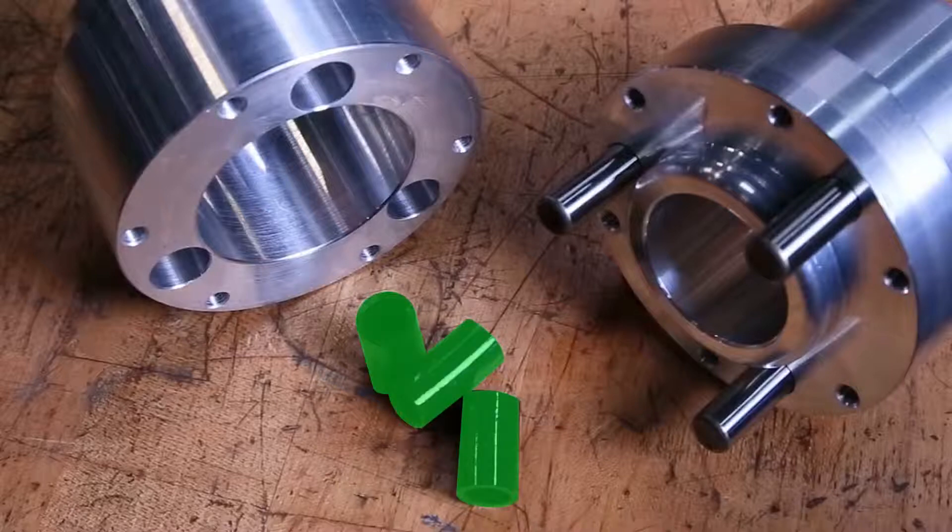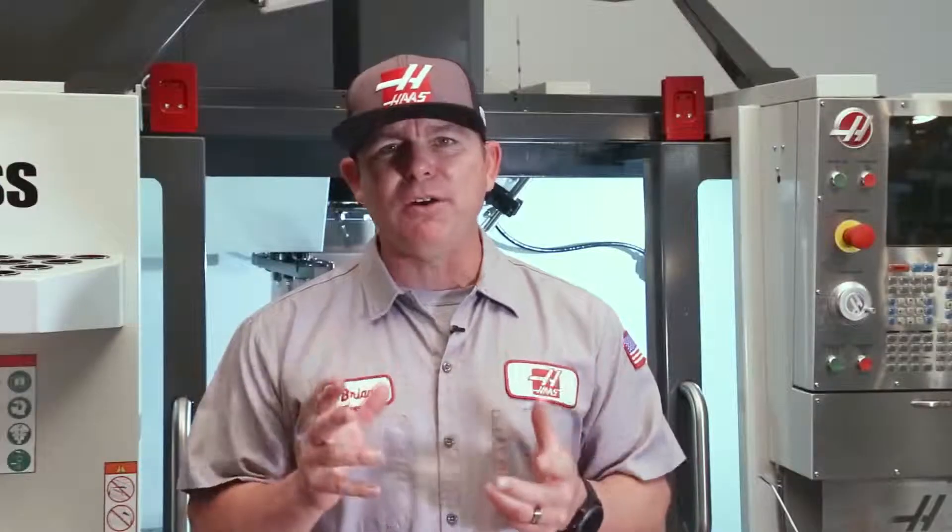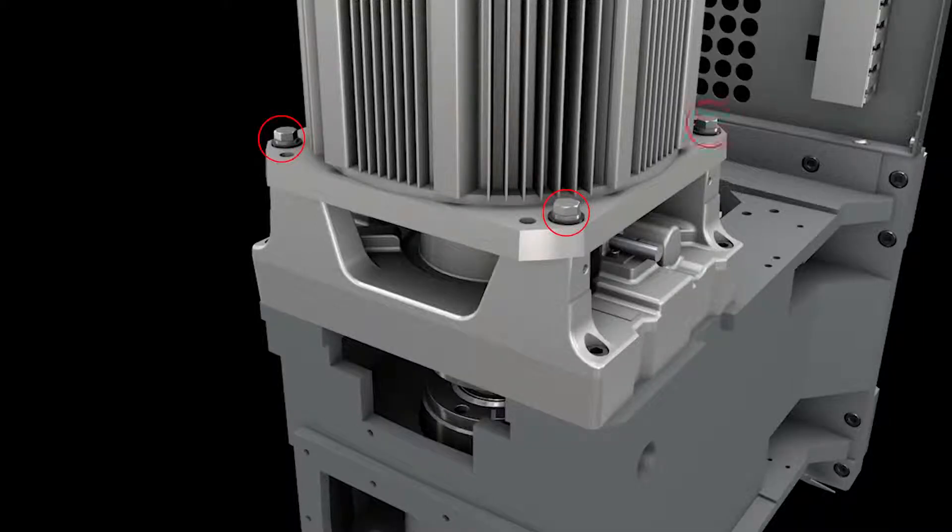Apply a small amount of grease to the polyurethane sleeves, to the grease catch on the pin side of the coupler, and right inside the bore on the receiver side.